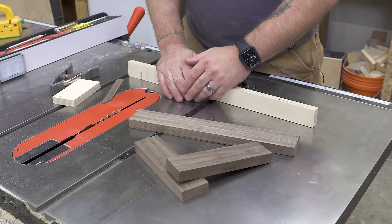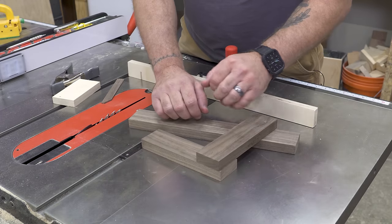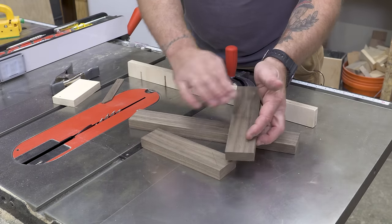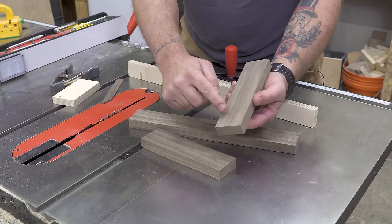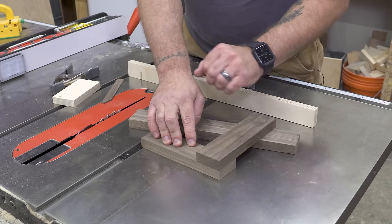Everything you see here is exactly what I need to cut these half lap joints today. These are the two pieces I'm going to cut first, and it's going to look something like this. I've already decided which faces I want showing, and I've marked off which sides are going to be cut — so those are my two waste pieces.